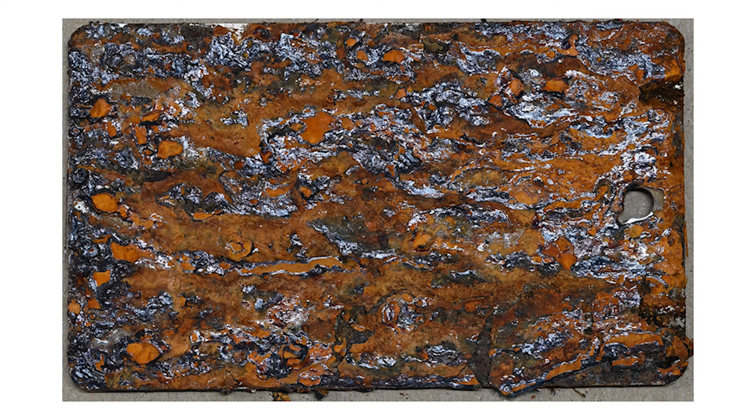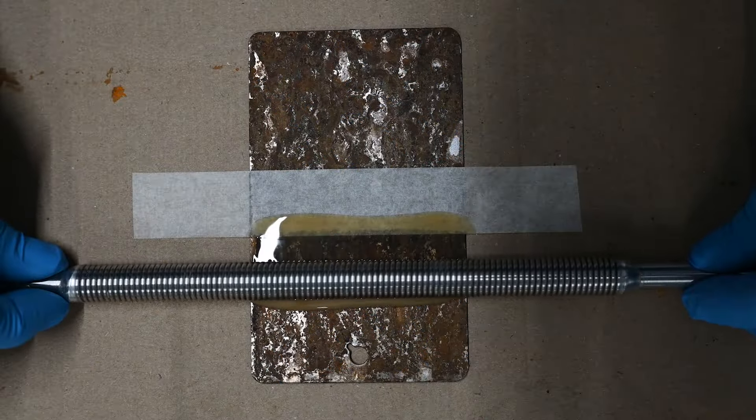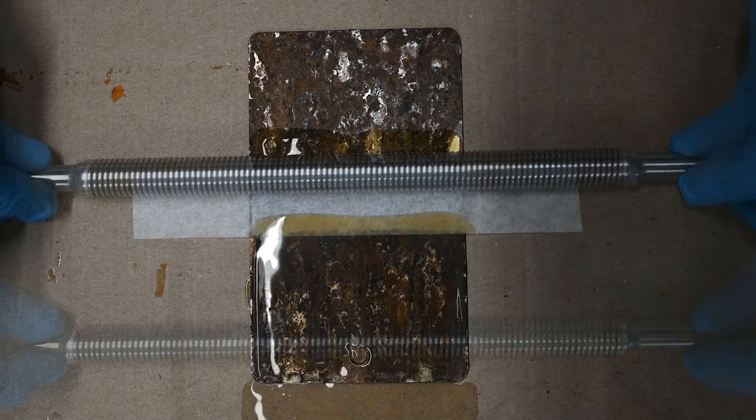Loose surface corrosion is removed from this heavily rusted test panel. Dynax UC is then applied to one half of the panel with a bar coater.